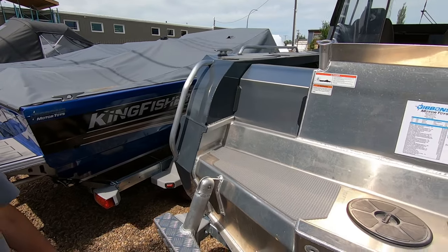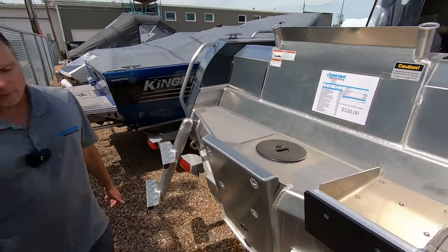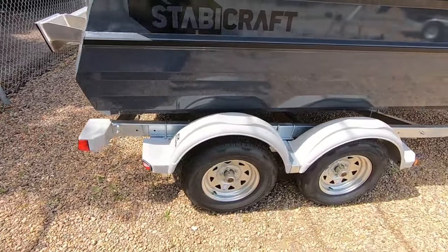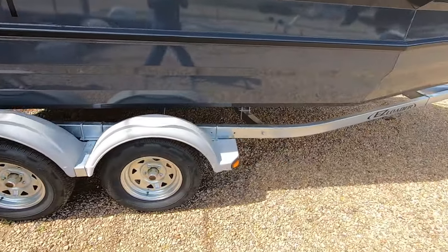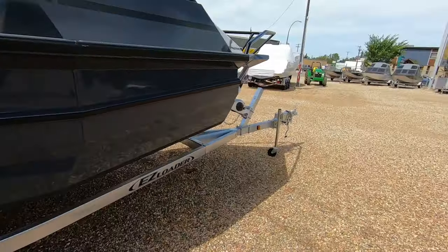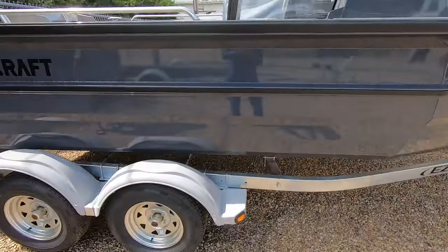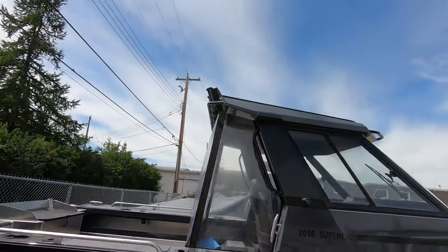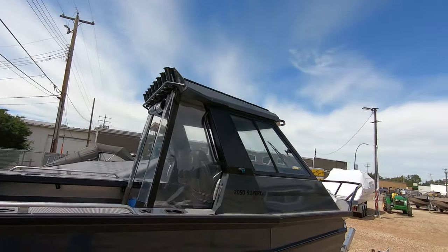While we're on the outside of the boat, this does have our standard trailer that we're putting underneath the 2050 — it's an easy loader, 4,000-pound tandem galvanized trailer with brakes. You can see the hard top, the rod holders, the optional drop curtain, and the side clears.